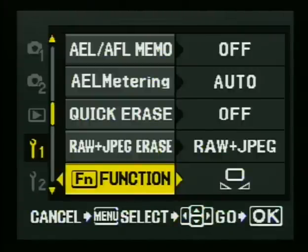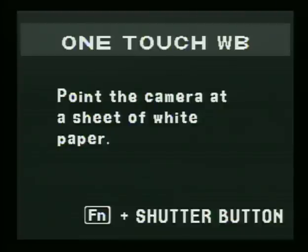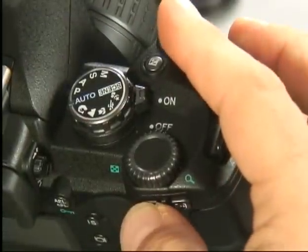Now I'm going to press the menu button again to get out. We're back into our normal shooting info screen. You can see that when I press the function button, it goes into that one-touch white balance mode. Now it tells you what to do — half the manual is built into the camera. It says press the function button and the shutter button at the same time while pointing the camera at a white piece of paper.